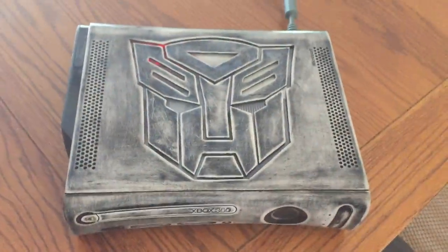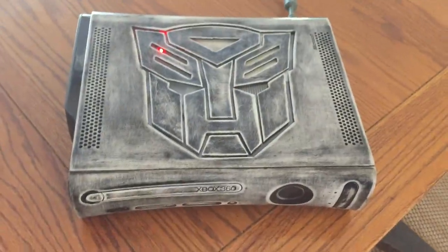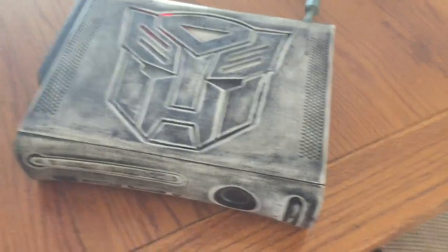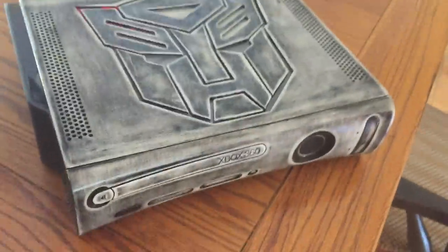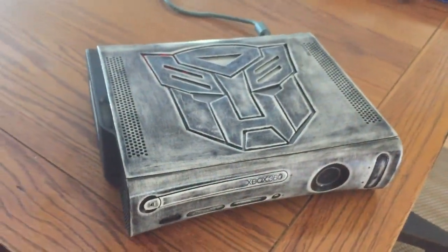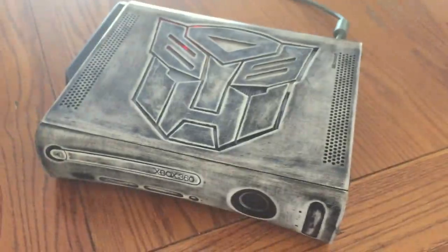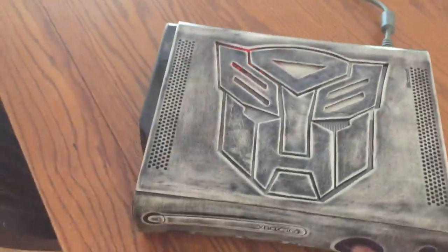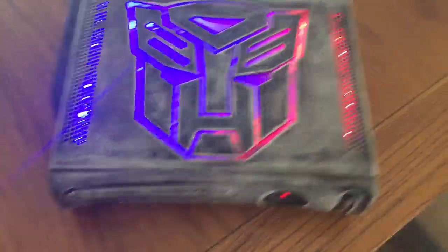This console is for Garvin. He sells KVs so check them out. I have a link in my description so you guys can buy KVs. And this console is fully customized — it's a Transformers, as you can see. I'll go ahead and turn it on. It's a Jasper RGH 1.2.